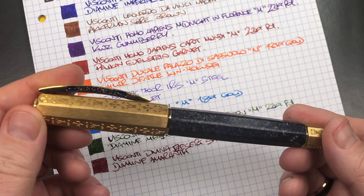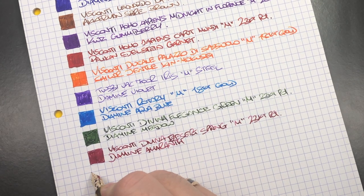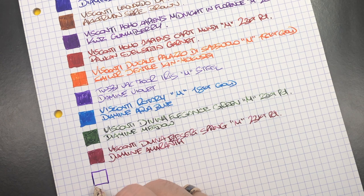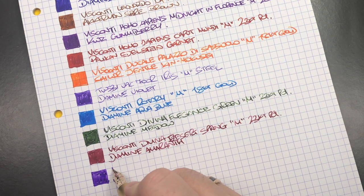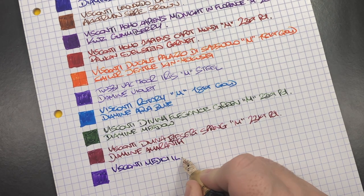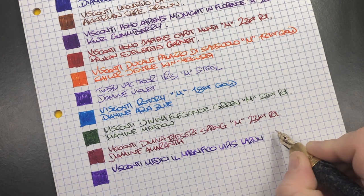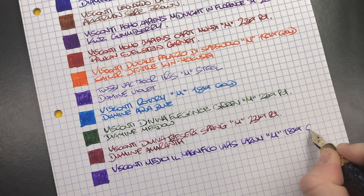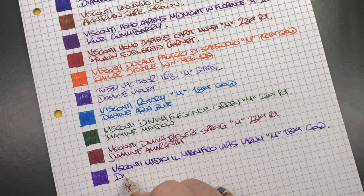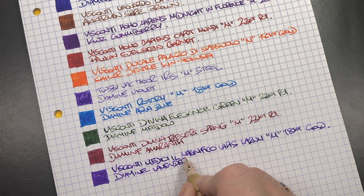The final pen I have inked up this week is the Visconti Medici Il Magnifico in Lapis Lazuli. This is a medium nib that writes a little bit more on the broader side of medium and is quite a wet nib. This is a medium 18-karat gold nib, and the ink in here is Diamine Lavender — a lovely lavender color ink.